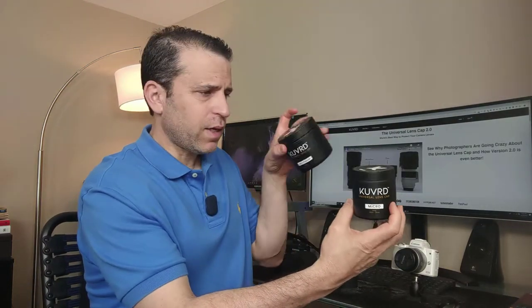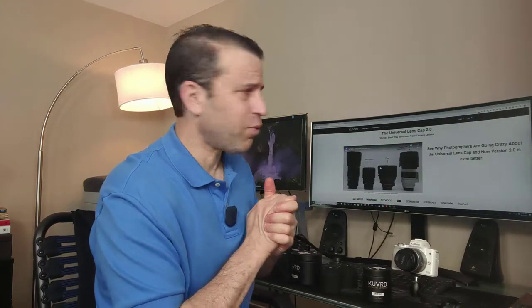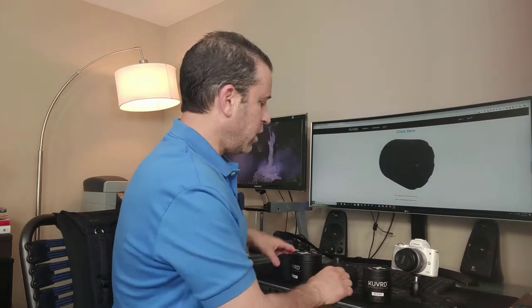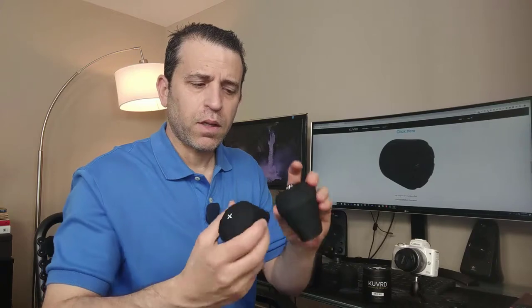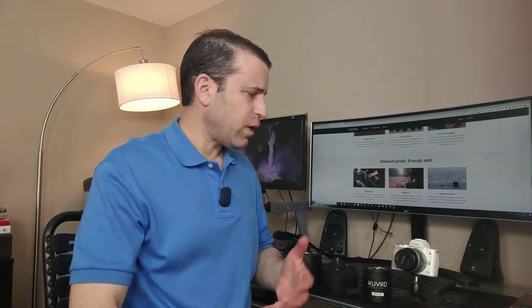These, by the way, are the little containers they came in — nice job with the presentation. They also have a lifetime warranty, so they stand behind their product. What's really cool is that you can color code them too. These little plus signs can be color coded, so if you're a photographer with a lot of lenses, you can tell which one is which. They are also waterproof, dirt proof, and shock absorbent, which makes them very useful if you're out and about doing a lot of photography and video work.